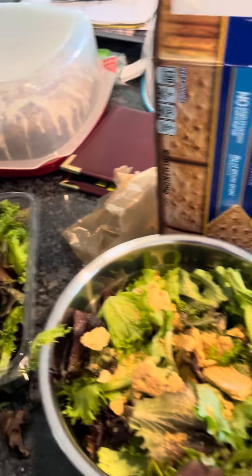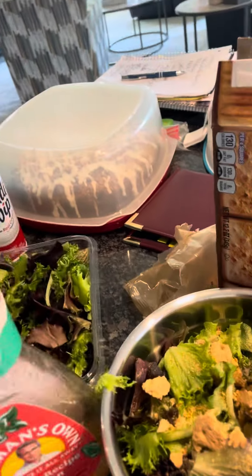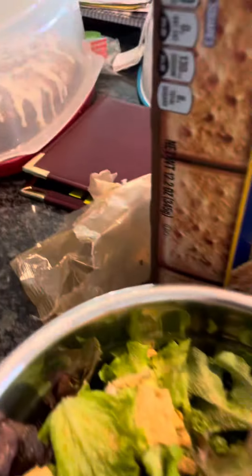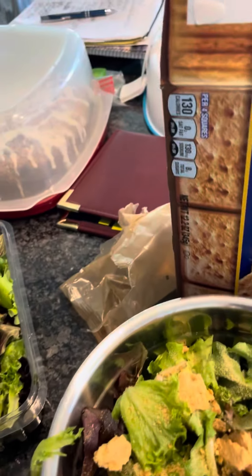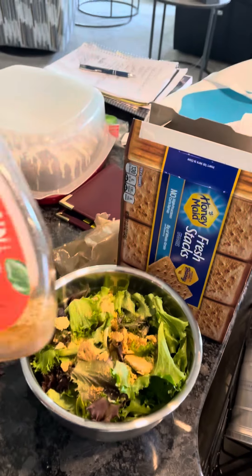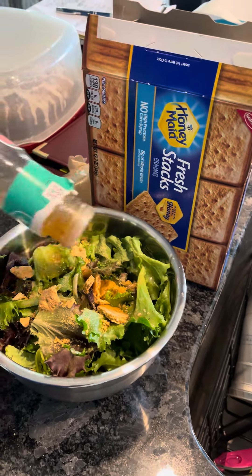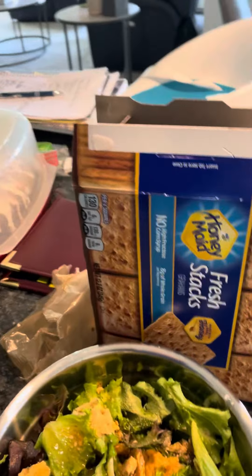Then, because we only had a very little salad dressing left — sorry for using one hand — Newman's Own Italian, whatever family recipe. You throw that on, give it some good squirts. Not too much.